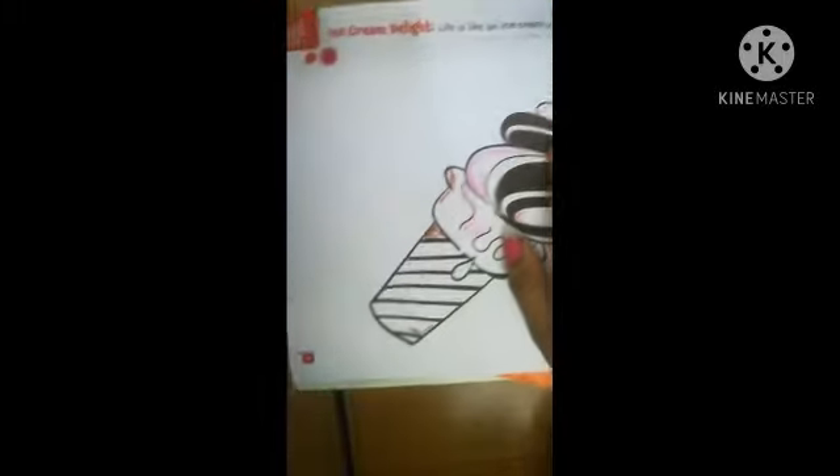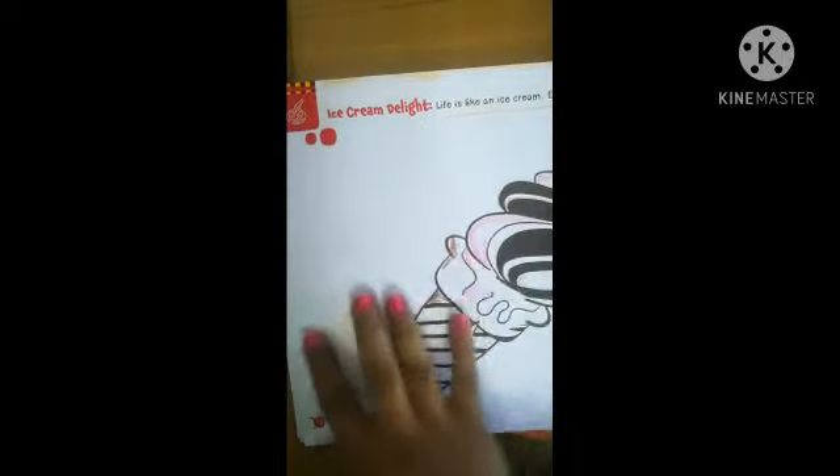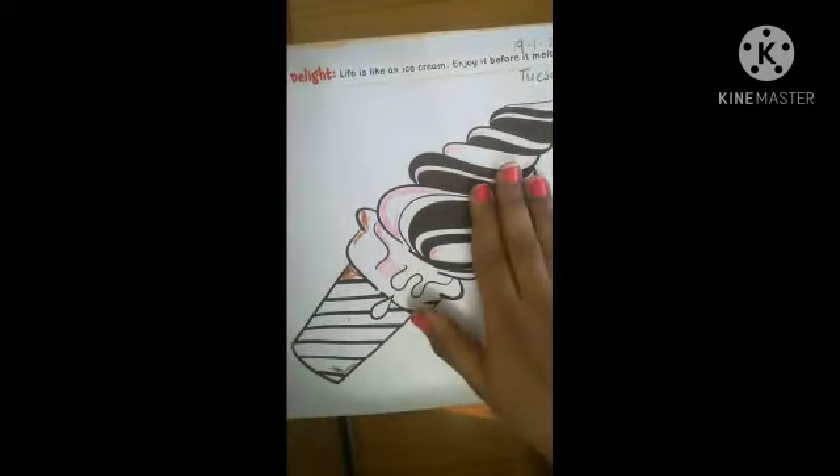In art and craft we are doing page number 30 — ice cream. You also like ice cream so much, and I also like ice cream so much. So today we are doing coloring in this ice cream cone.